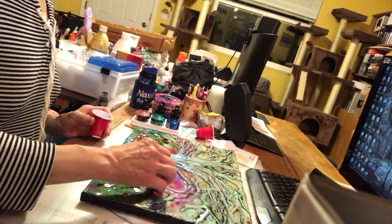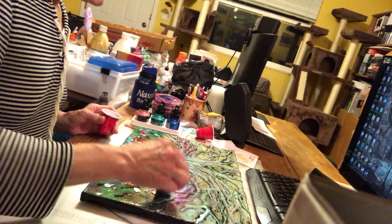My memory is all for the film and not for the name of the film, but I think I have the DVD somewhere in there.